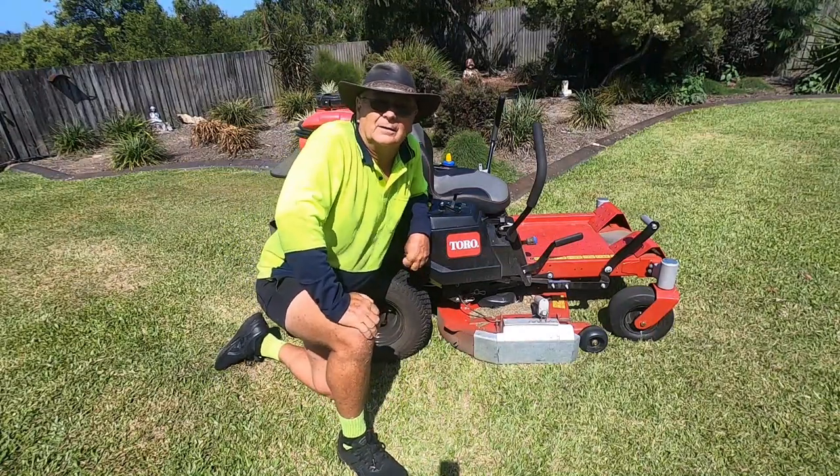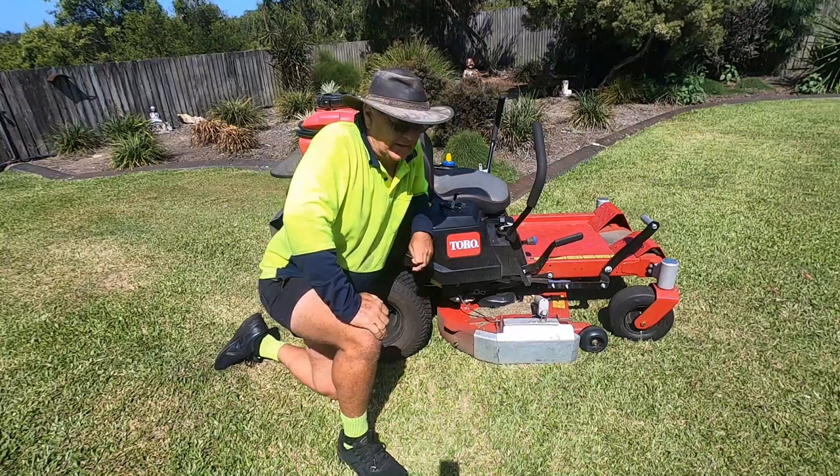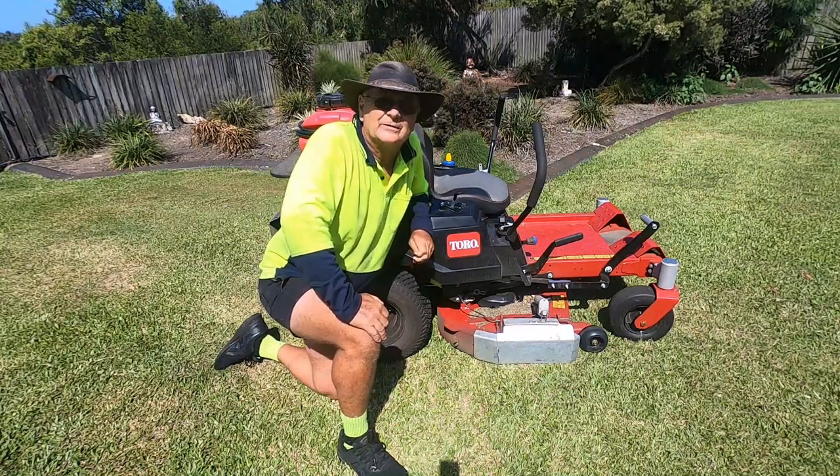Hello, it's Noel here from Mackay, Queensland, Australia, and I'm a mowing contractor here and have been doing so for about six years.